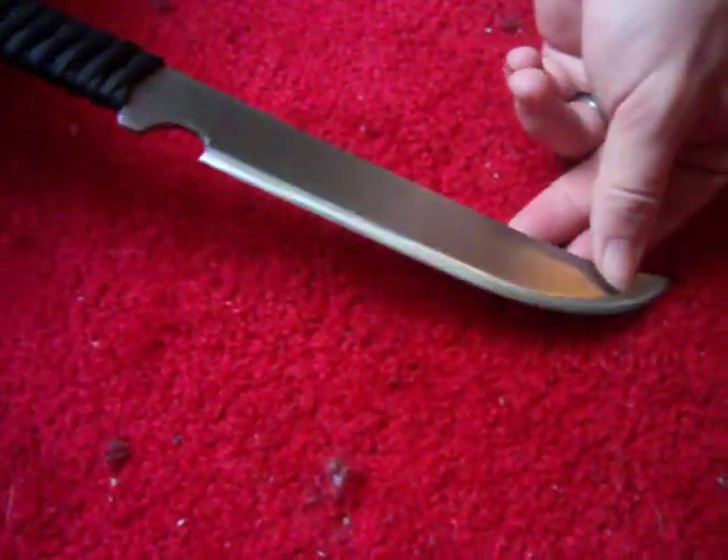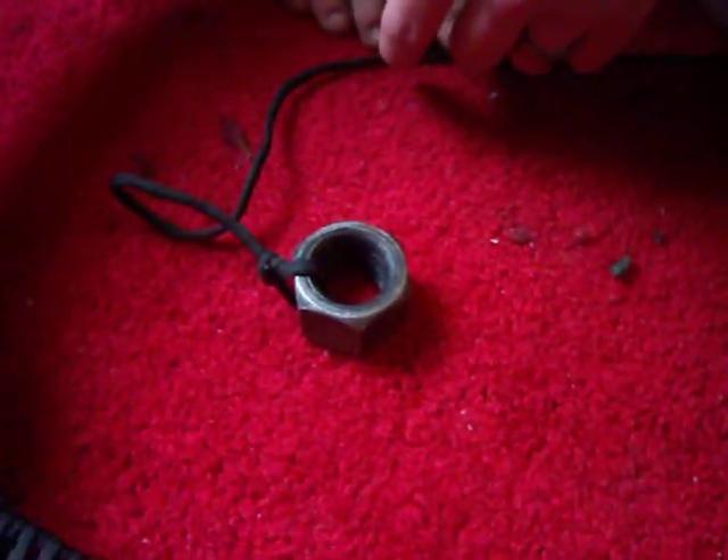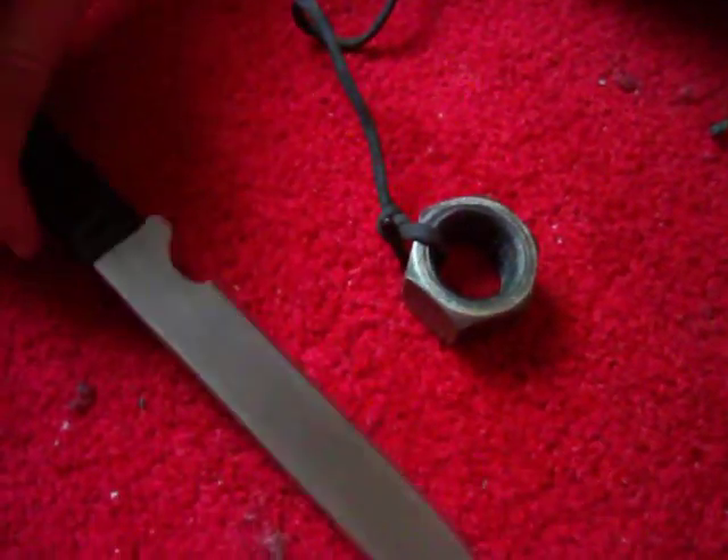Now, the only thing that I have not done on this knife yet is the ball and chain. That will be coming up eventually. For now, I just use a really long piece of 550 cord and a hitch ball nut. I plan on eventually getting a ball and chain for this, but my main focus for the first part was the knife.